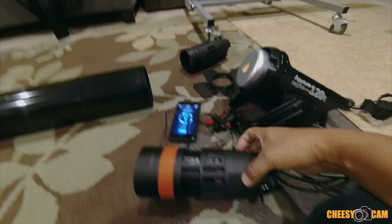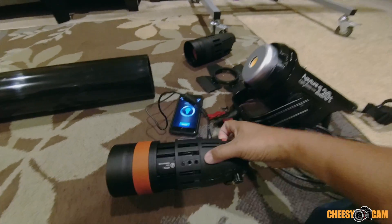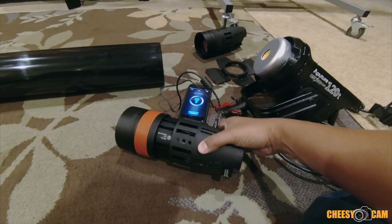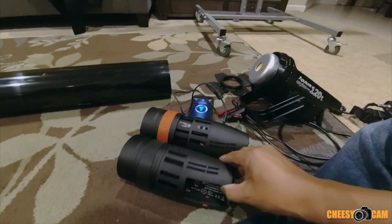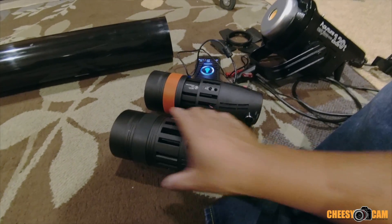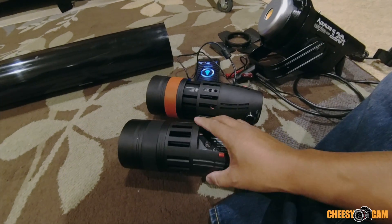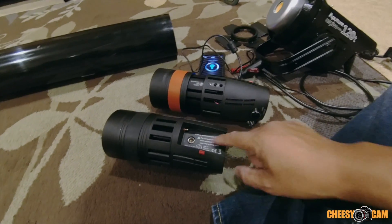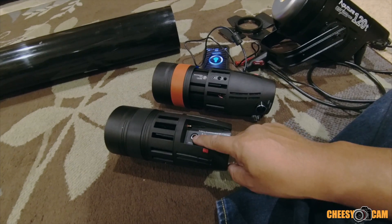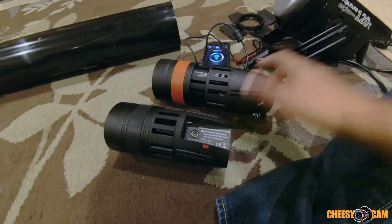Today we're going to do an interesting test. We've got KameTV's new Bolson LED Fresnel — this is their smaller portable 55 watt. We also have a 30 watt version over here, which is the exact same housing. The only difference is the 30 watt has a smaller chip, a little bit cheaper, and there is no fan on the 30 watt. They run on Sony batteries, AC power, or V-mount using the D-Tab cable.